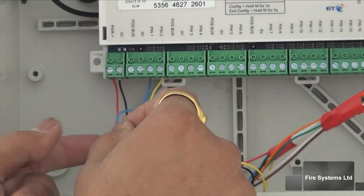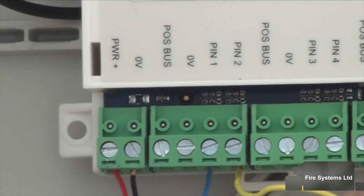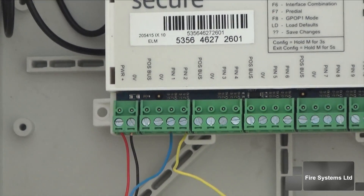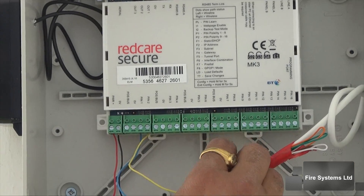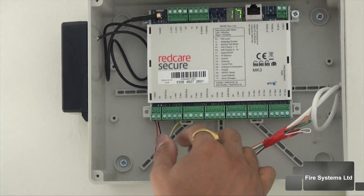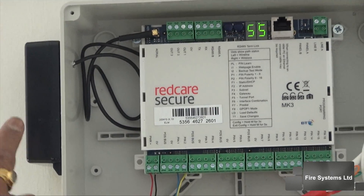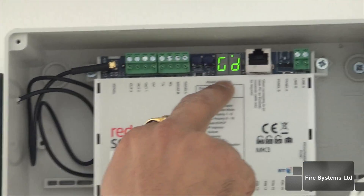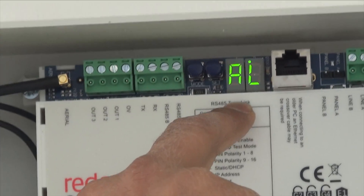The wiring from the fire alarm fire and fault relays are connected to the RedKirr secure unit as shown. Fire is the blue wire on pin 1 and the fault is the yellow on pin 2. The red and black wires are the power to the unit. The black box to the left is the antenna, which is used to transmit the alarm signals using the GSM network. The digital display provides the GSM signal strength and alarm signal information.